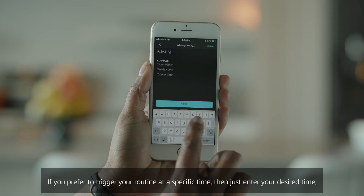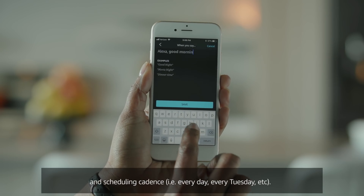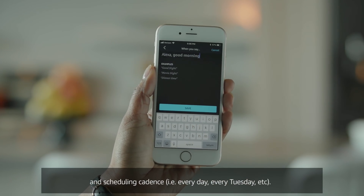If you prefer to trigger your routine at a specific time, just enter your desired time and scheduling cadence — for example, every day, every Tuesday, etc.